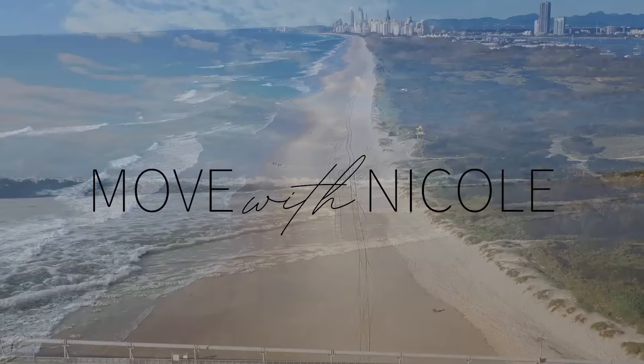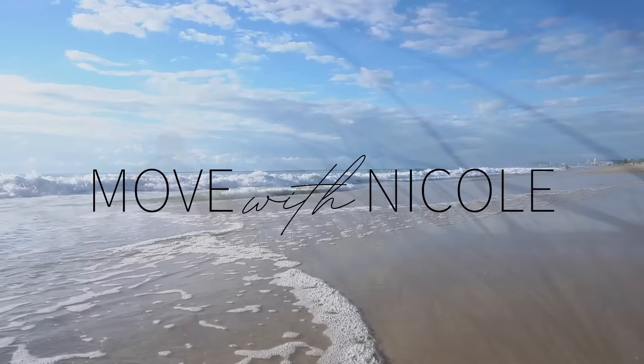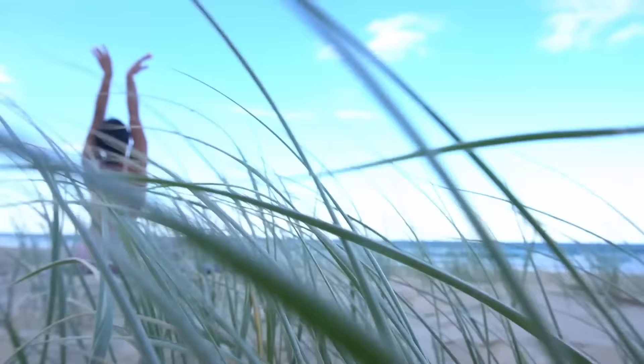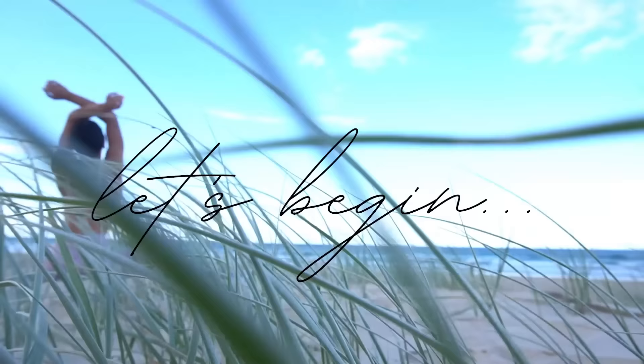Welcome back to Move with Nicole. Today's class is a Pilates Thighs and Booty class. You won't need any equipment, just yourself and a mat. So when you're ready, let's begin.